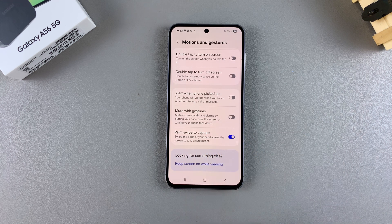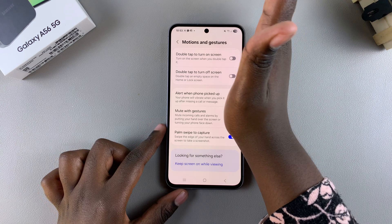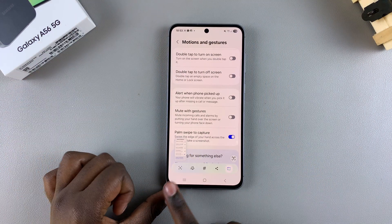Just tap on the toggle to enable it, and now whenever you swipe your palm across the screen of your A56, a screenshot will be taken.